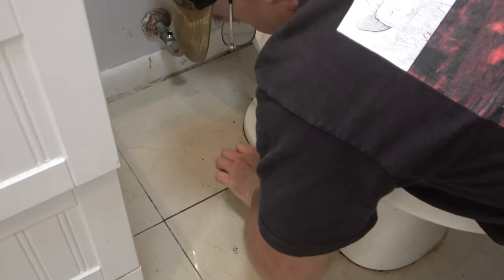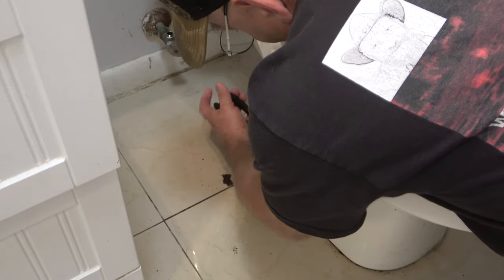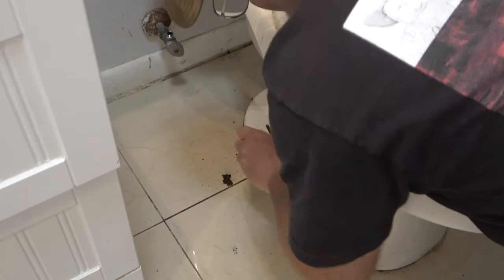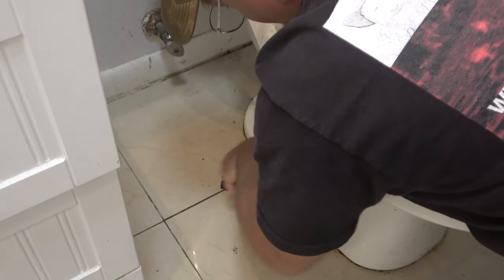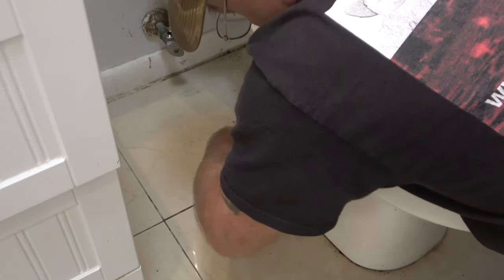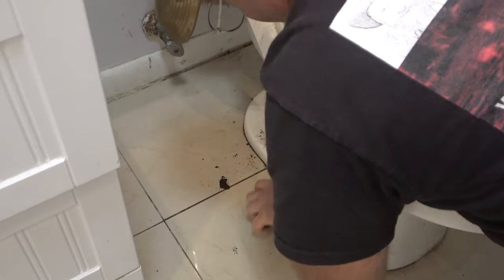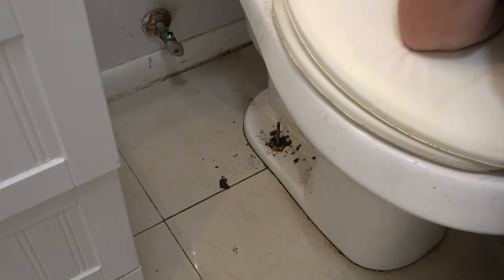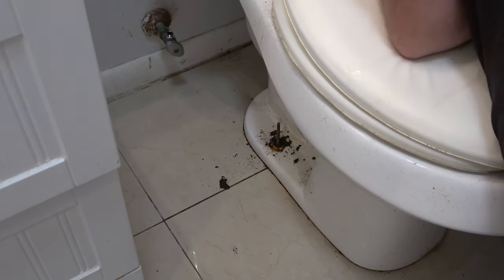Hopefully I can get it to pop through the holes. Now if you're working with a nice unit you're not going to want to do this because you don't want to take a chance of scraping up your porcelain, but in this case it doesn't matter. If you have to get your grinder down there - which I might have to do - just be really, really careful and watch where you go. It doesn't look like I'm going to have to do that though.